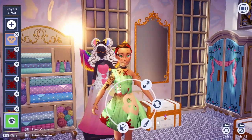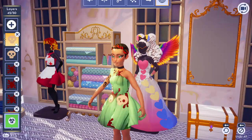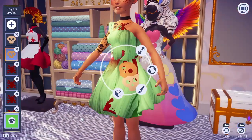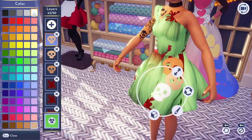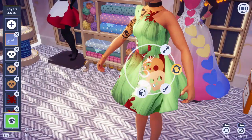Remember when I said that the belief in fairies had dissipated? Well, everybody that stopped believing in Tinkerbell ended up as a jewelry statement piece on her dress. So we are going to have three skeleton motifs, each in a different color and size, just kind of dangling off her dress. This is Tink's way of reminding everybody to not forget your fairies.